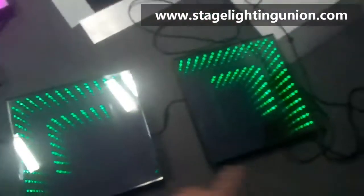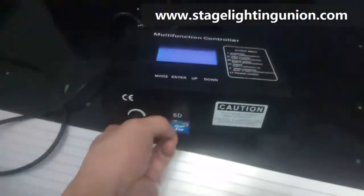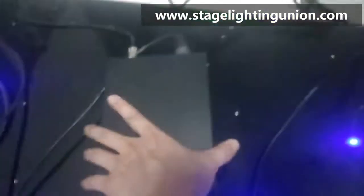I have two samples here. This is the controller — the controller with the SD card, which is used to store the program — and the power box.